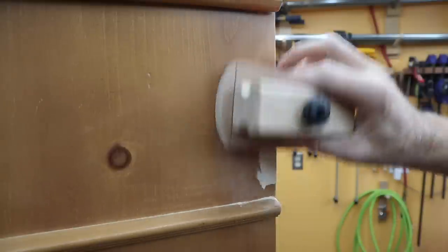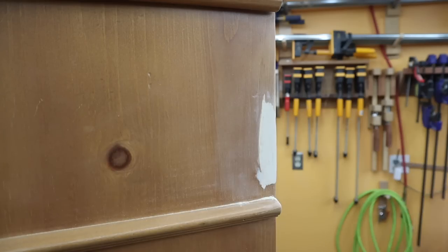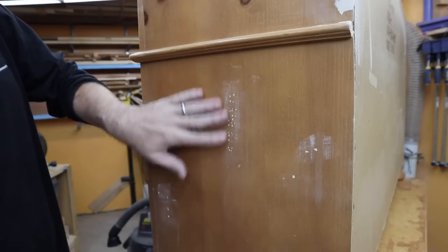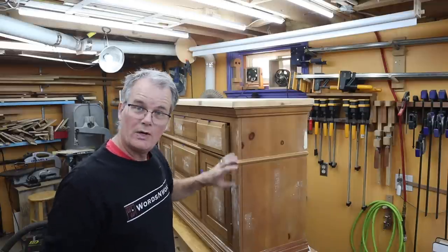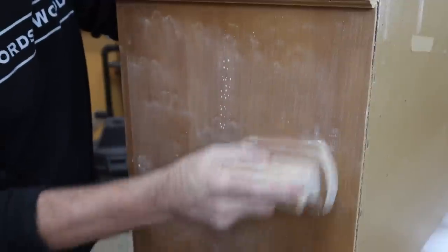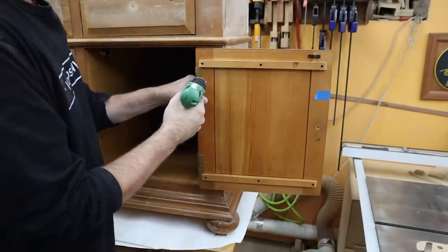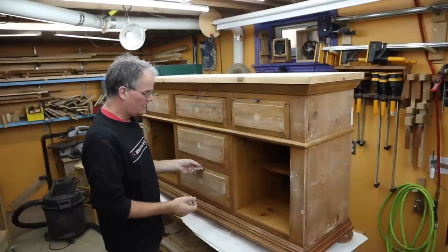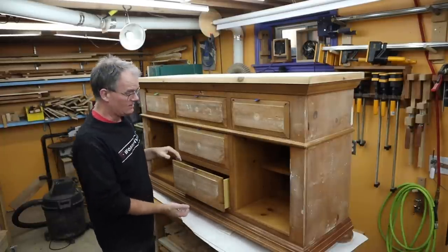I did two layers of fill and sanding in between, and a third little bit just to fill in a little more. Now I think it's ready for priming. These little dots just filled easily — now they feel smooth. The whole thing's ready for some scuff sanding now. I don't really know what kind of finish this is, so I'm definitely going to put some good primer down before I go on to painting. I'm going to take the doors off — I'm not planning to paint the insides but I do want to paint the edges, which is why I'm taking everything out.